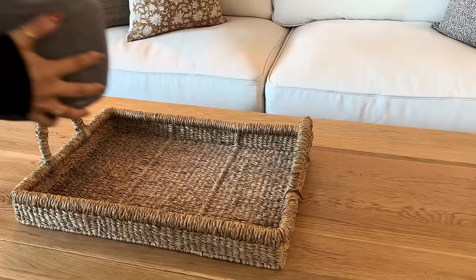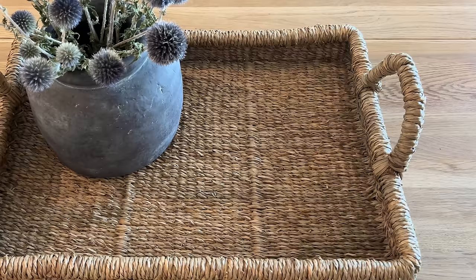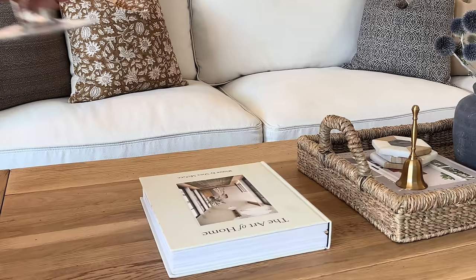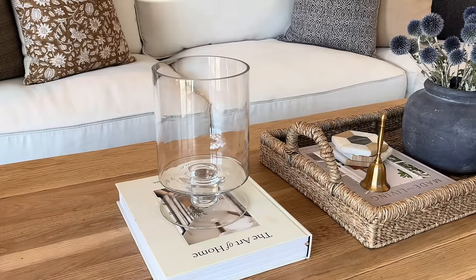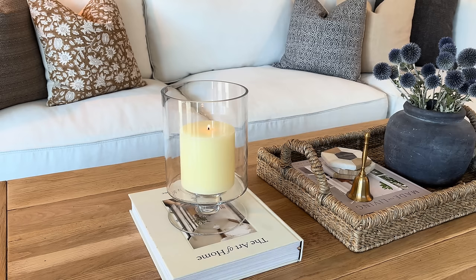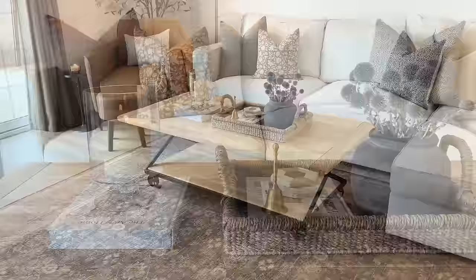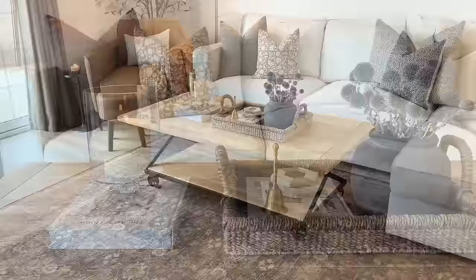For the coffee table decor, I'm first adding this decorative basket from McGee & Co, then this face also from McGee & Co, and these beautiful blue thistles from a floral shop — I just love them so much. I added a coffee table book and my coasters, then topped it off with this little gold bell from McGee & Co's spring collection. On the right I'm adding my favorite coffee table book, 'The Art of Home,' and a clear candle holder I found at HomeGoods for around $10 with a candle inside. Very simple, but it really warmed up the living room.